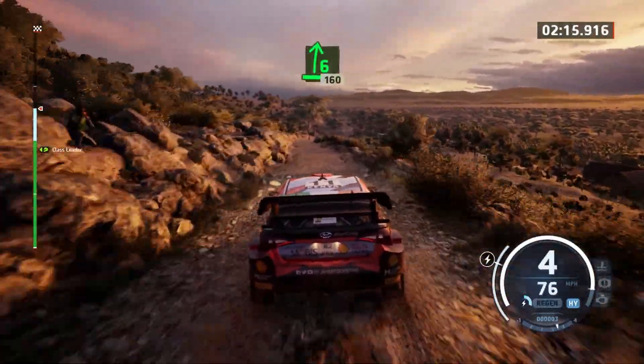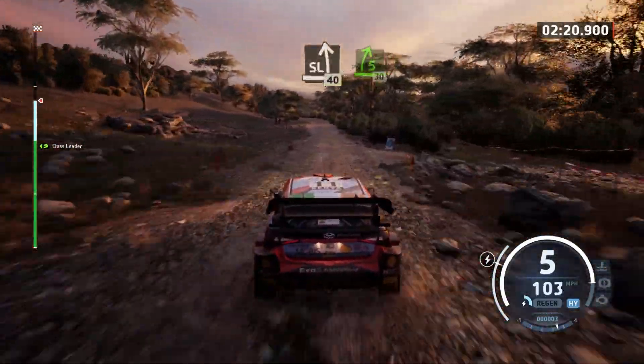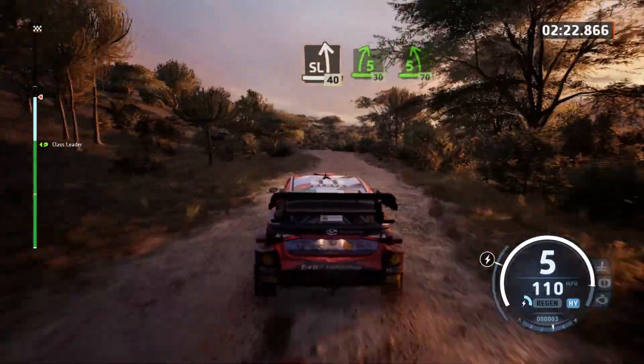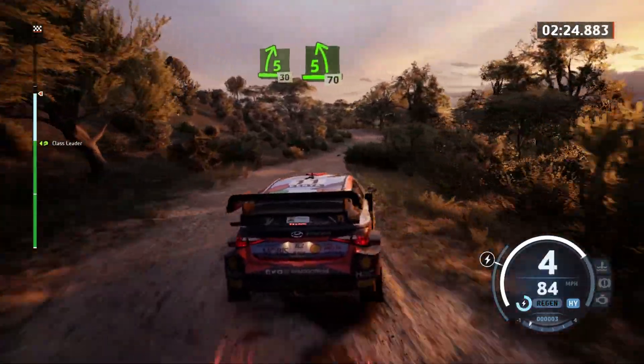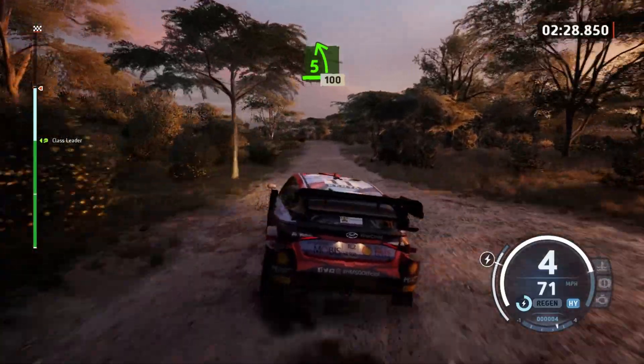6 right, on 60. Slight left, 40. 5 right, 30. 5 left to the crest, 70. 5 left, half long, rough, 100.